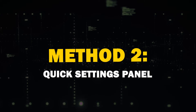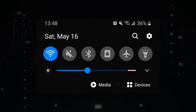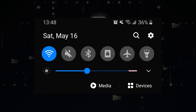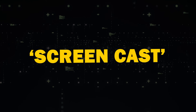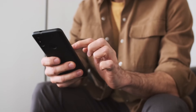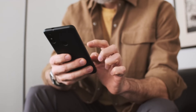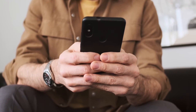Method 2: Quick Settings Panel. Another handy method is using the Quick Settings Panel. Swipe down from the top of your Android device's screen to access the panel. Look for Screen Cast or Smart View and tap to start casting. You may also see a Cast button within certain apps, like YouTube, which allows you to cast specific app content.